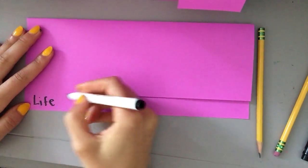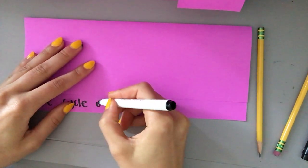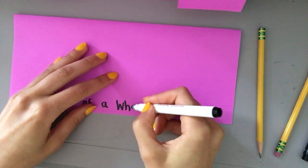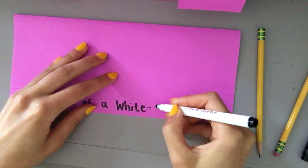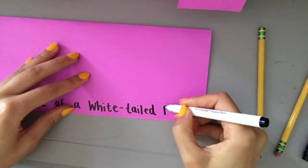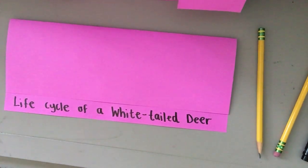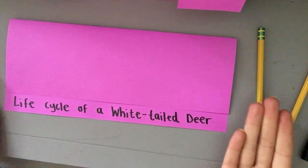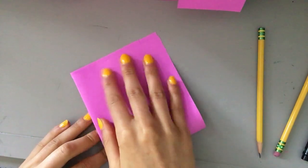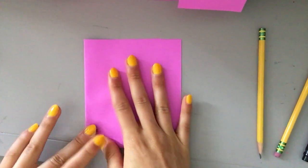The life cycle of a white-tailed deer. Perfect — now we have our title. The next step we need to do is fold this whole thing in half, so take it from one edge to the other and put your crease there.